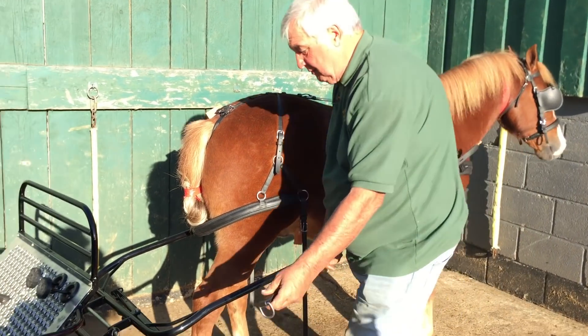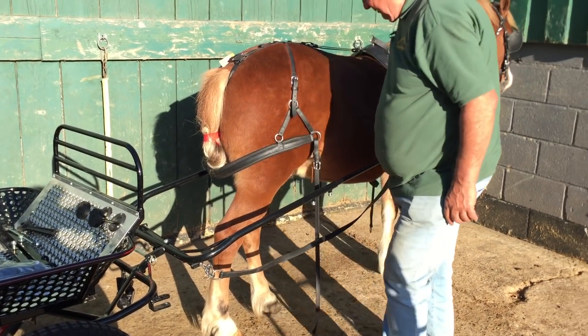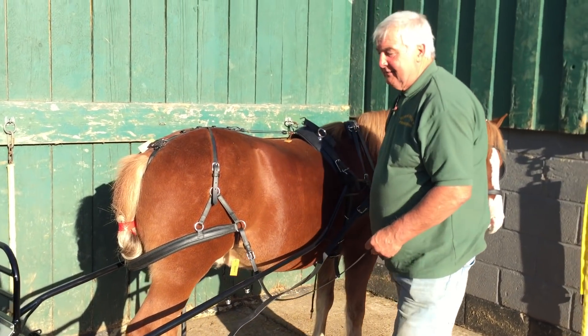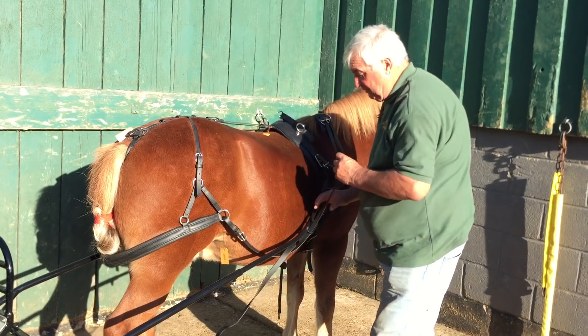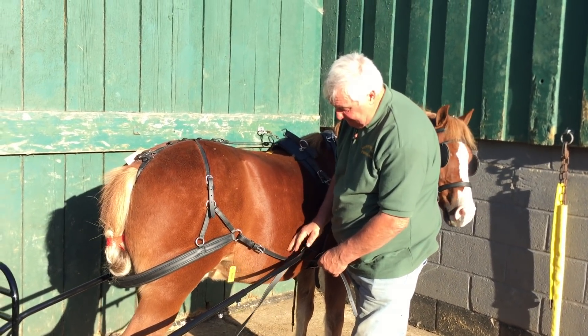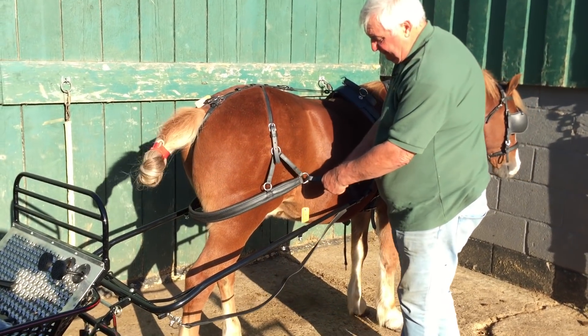I'll fit it on — if I've guessed it right it won't be too far out of line. I'm going to pick that up. We talked about having a britching carrier, a trace carrier — I'm going to use a britching strap to do the same job. I'm going to come over here, go around the shaft and just put that there temporarily.